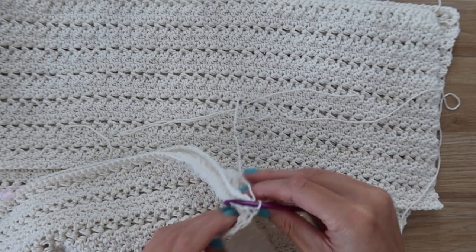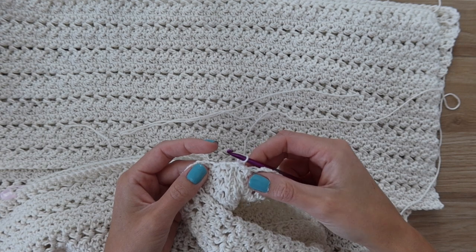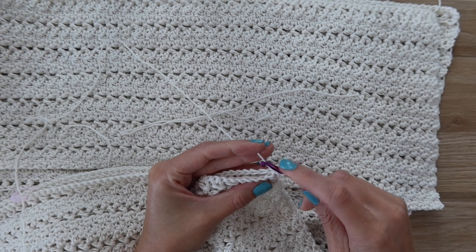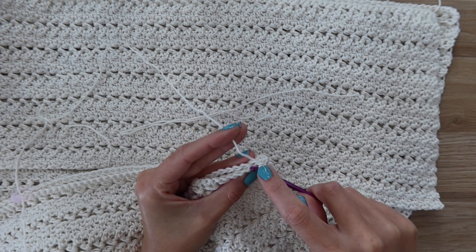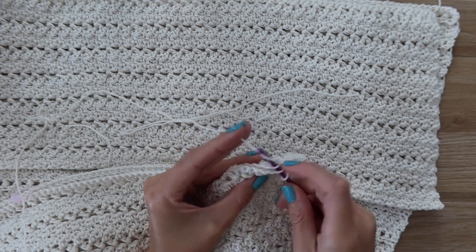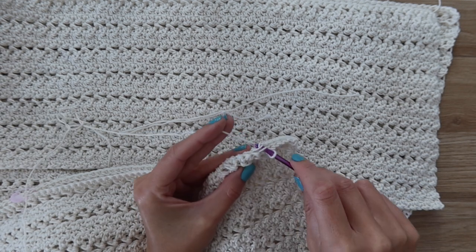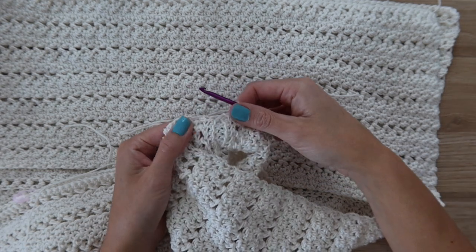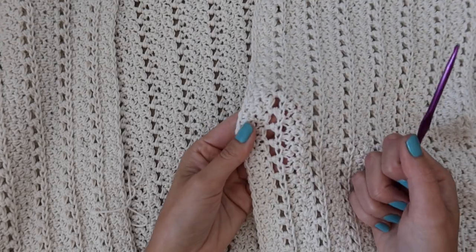Use your yarn still connected to the hook and insert it through the first stitch on both sides — panels facing together with the wrong side on the outside — yarn over and pull through, then slip stitch up the side. You can also use a needle with whatever seaming stitch you prefer. I'm inserting through the outer loops only. Go up until you have 12 inches remaining and leave those stitches unworked for the sleeve. Repeat on the other side, keeping the same opening measurement.